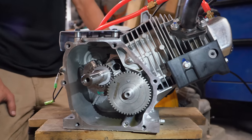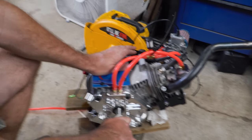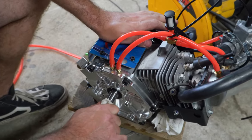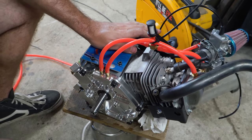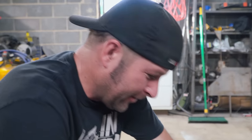We got the oil changed. The correct way to check end play is to have a dial indicator on the end of the crankshaft. We were within spec in the beginning, and just adding that shim after running it should bring it within spec. We eyeballed it — it's good.